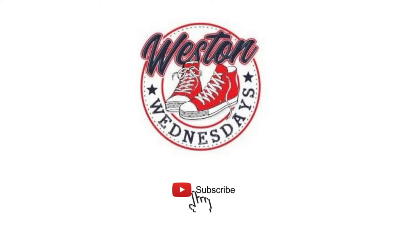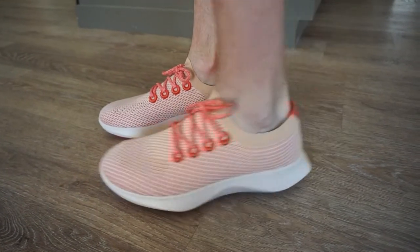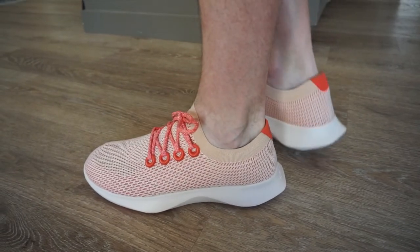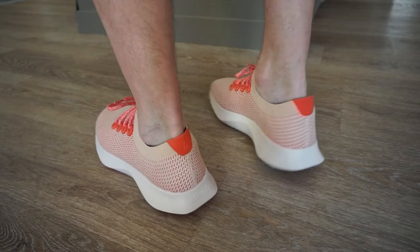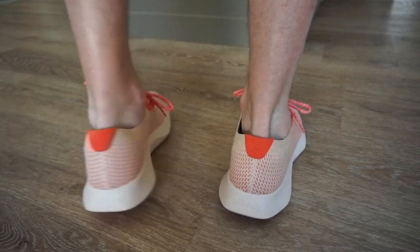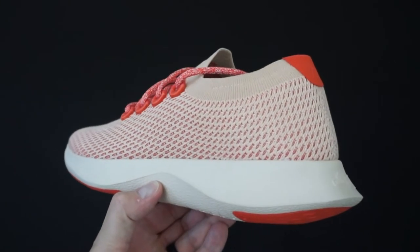What's good everybody? Welcome back to another episode of Westin Wednesdays where we get straight to the point. The shoe that we're going to take a closer look at is the Allbirds Tree Dasher Running Shoe. They're a company based out of New Zealand, but everything in their store is made from natural resources, natural materials. Really cool and the shoe is beautiful and it's comfortable.